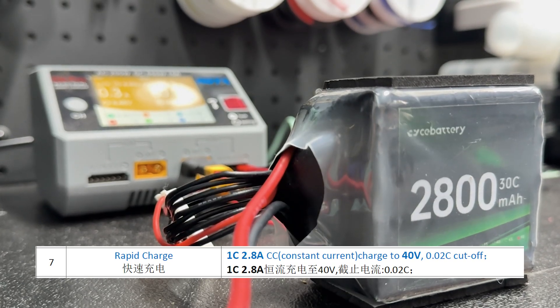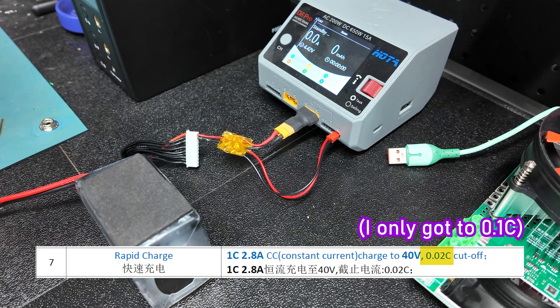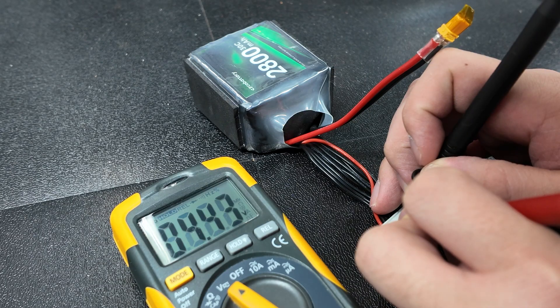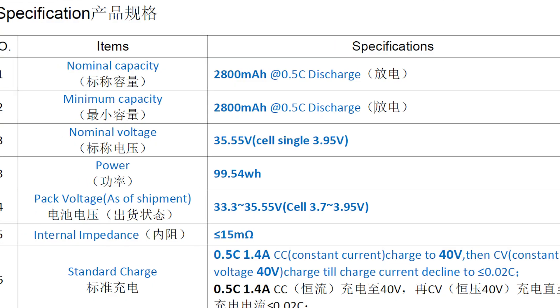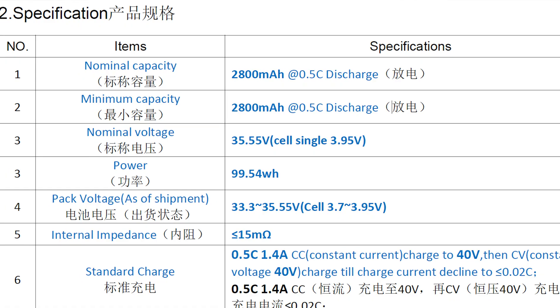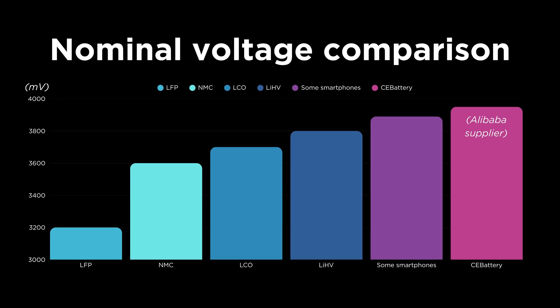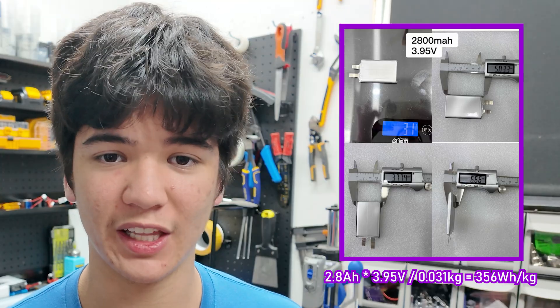Near the end of the charge, I ultimately couldn't meet the spec recommendations on termination current, so the last few percent wouldn't have been put in. What we should be expecting here is a capacity of 2.8Ah at a nominal voltage of 3.95V — higher than any other commercial lithium-ion cell I've seen. Given the fact that each of the cells in this 9S pack should weigh around 31 grams, the rated energy density is just short of 360Wh per kilogram.